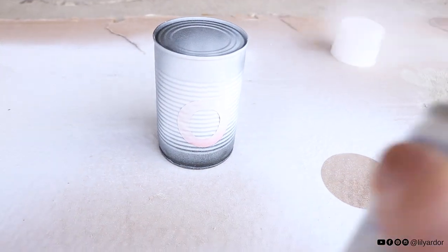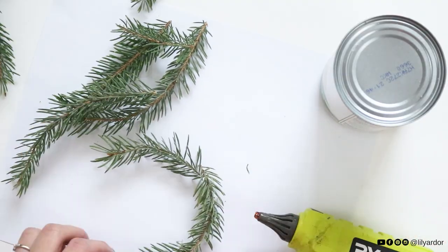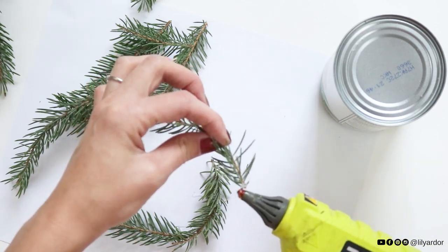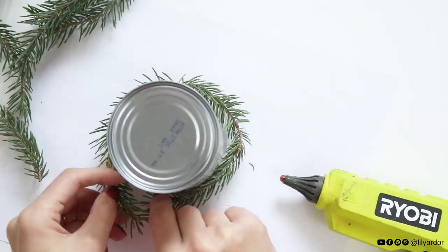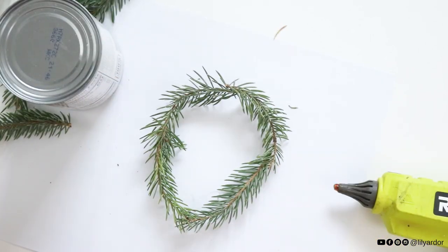Then give your tin cans a nice coat of white paint. While they're drying, use some hot glue and pine sprigs to create little wreaths. Simply glue three-inch pieces together until it's big enough to go around your tin can, then secure both ends together and you should have a tiny wreath.